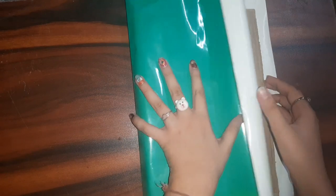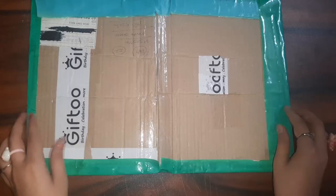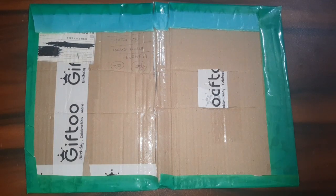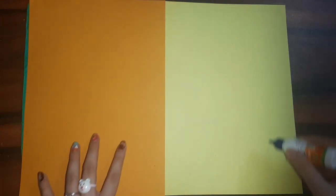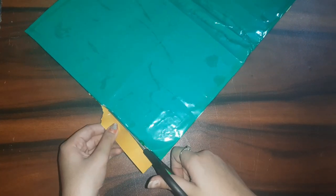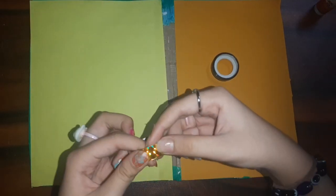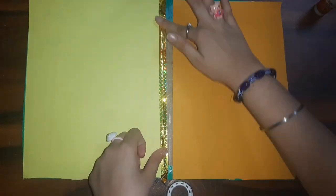Now I'm going to take sheets used to cover books and notebooks to cover the cardboard — you can also use chart paper. After covering it, it looked like this. For the inner part I used two April sheets: first the ochre yellow one, then the light yellow one. Then I cut out all the excess paper.